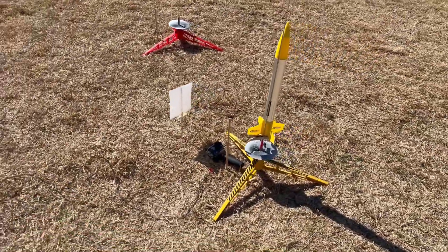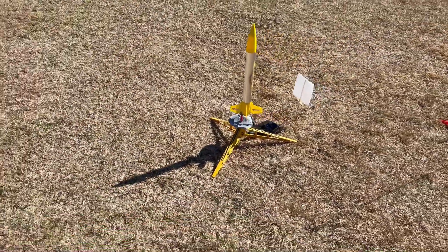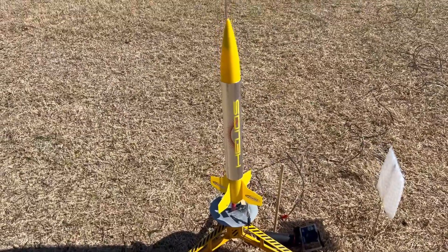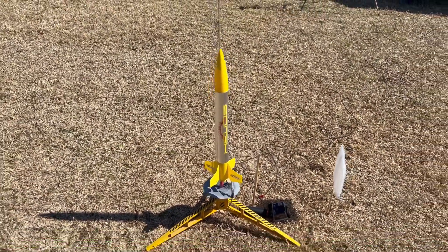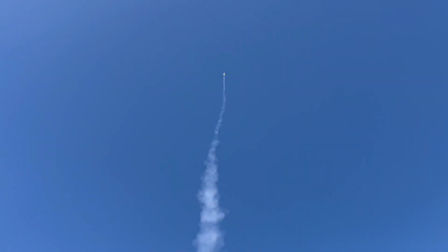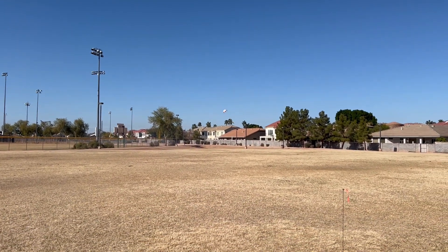Next up is a Helios — this is a little almost-ready-to-fly number, not made anymore from Estes. This is almost all plastic, already pre-painted, pre-decal — just had to hook up a chute. Going up on a B6-4. 3, 2, 1. Could have used more height — whoops, and a little separation there. Crazy.